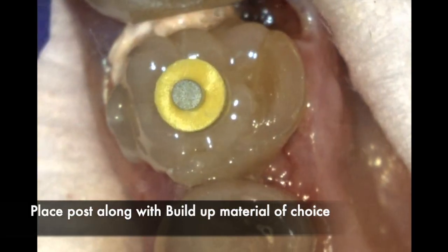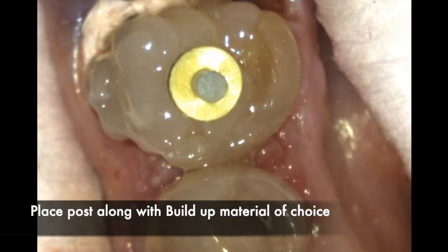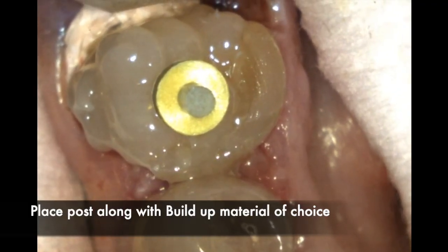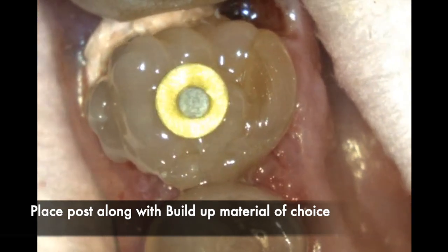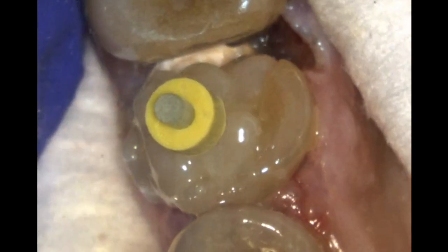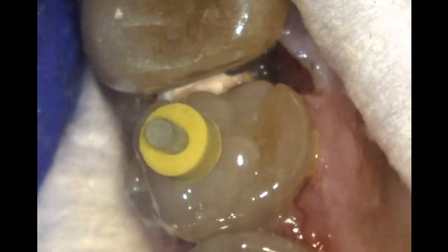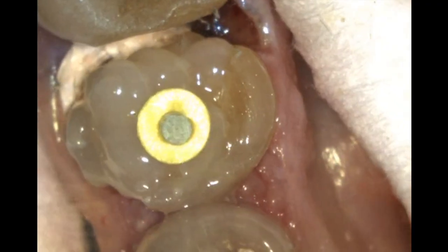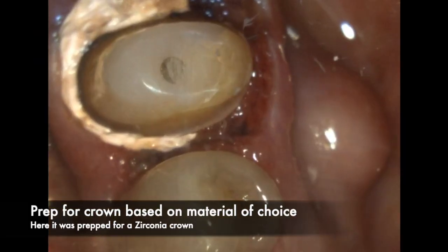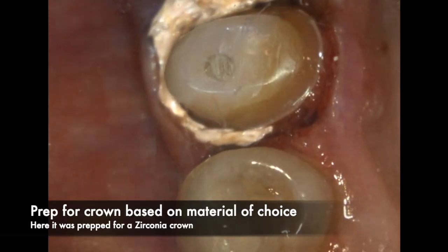Once that is done, go ahead and do your bonding process, use the buildup material of your choice, put the post into the post base, and stack the buildup. One tip: over-build — don't be skimpy on the buildup material. Try to over-build as much as possible so you can prepare an ideal crown and are not hampered by lack of buildup material.